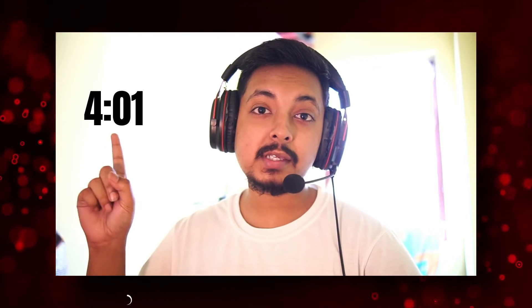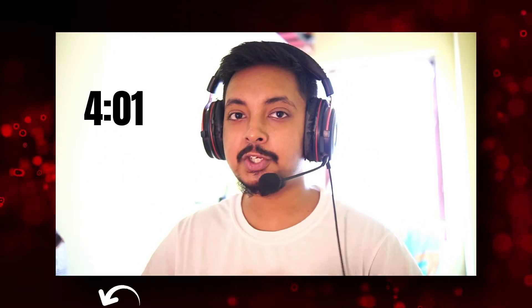Hey, what's going on everyone, Diptesh here, back with another video. You've already read the title of this video, so if you want to jump straight to the tutorial, go to this timestamp and you can continue watching.